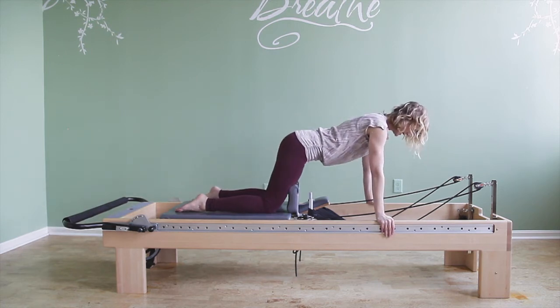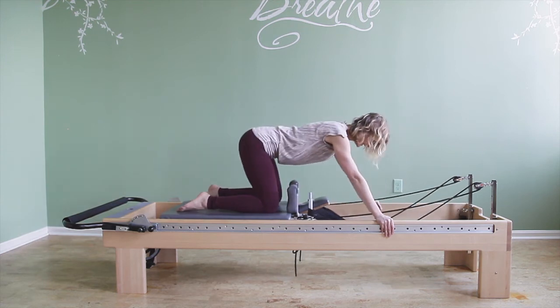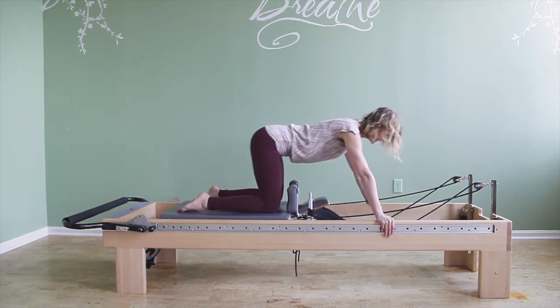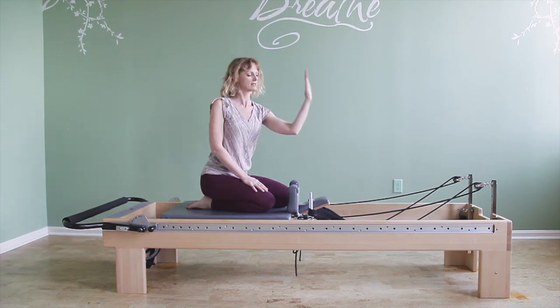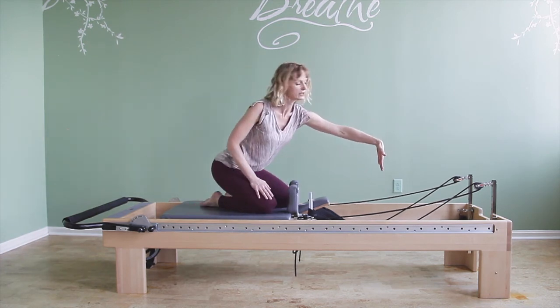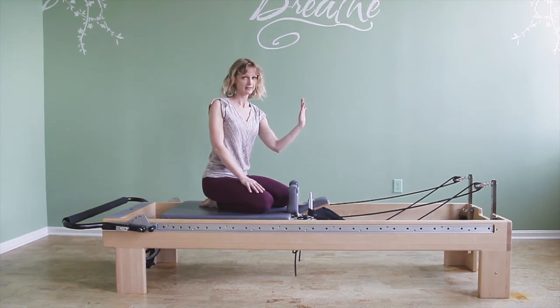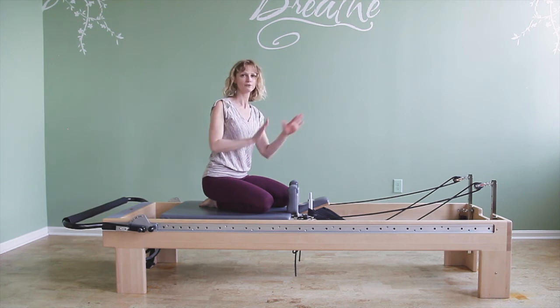They also tend to let go of the upper body position, because it requires strength to keep the upper body stable while the knees go back. I would place my hand against the top of their head and tell them: don't push into my hand, don't let your head come away from my hand — keep light contact throughout the whole exercise.